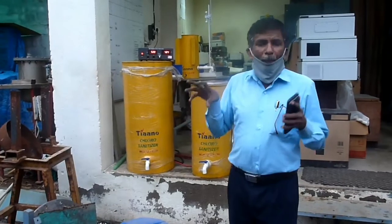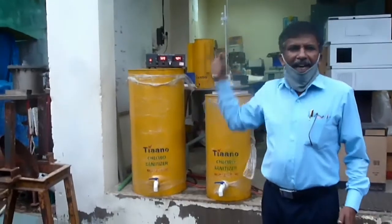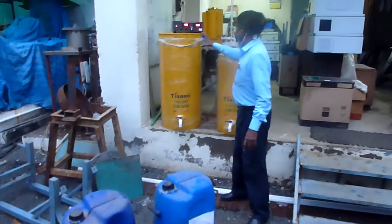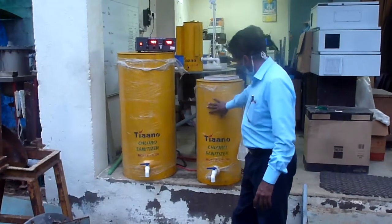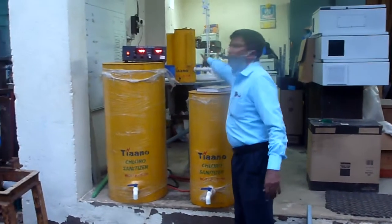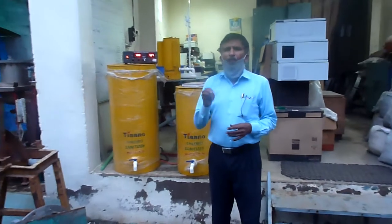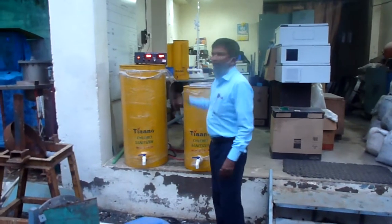Now we are going to measure how much the generator is producing. This is 100 grams per hour, this is 50 grams per hour, and this is 6.25 grams per hour. We powered this 6.25 grams per hour unit using 6.25 liters of water and 30 grams of salt per liter. The sodium hypochlorite is now ready, and the 8-hour batch is complete.